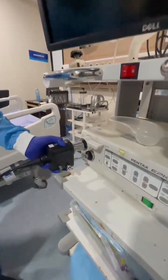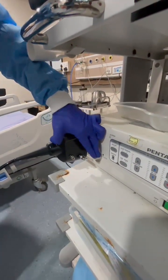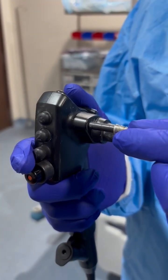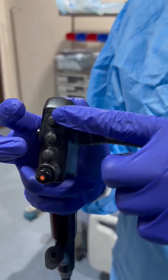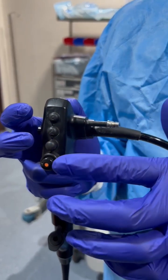The first part is the connector, which is attached to the machine with the help of a lock. Next is the suction port, where suction tubings are attached. These three buttons are used for video functions like zoom in, zoom out, and taking photos.